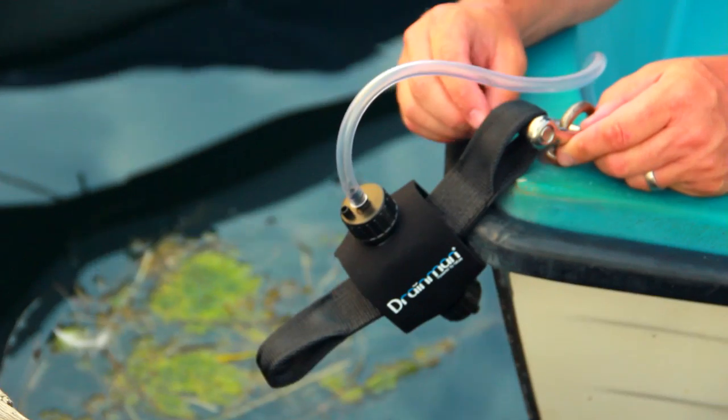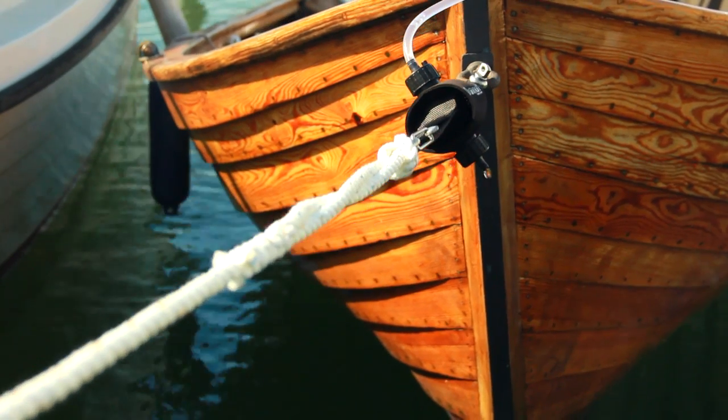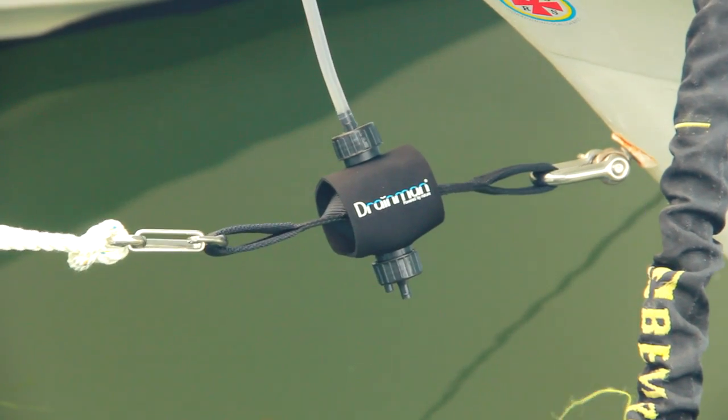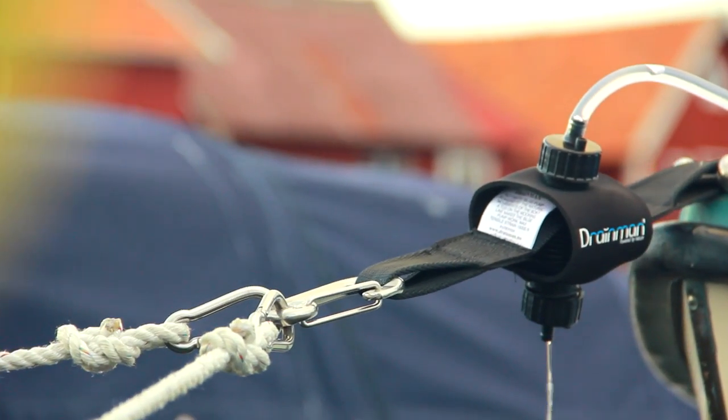With Uniman Merida's Swedish-made Drainman, nature does all the work. Drainman is powered by the tugs created on the mooring line from wind, surf, and waves — all natural, with no electricity that can fail.